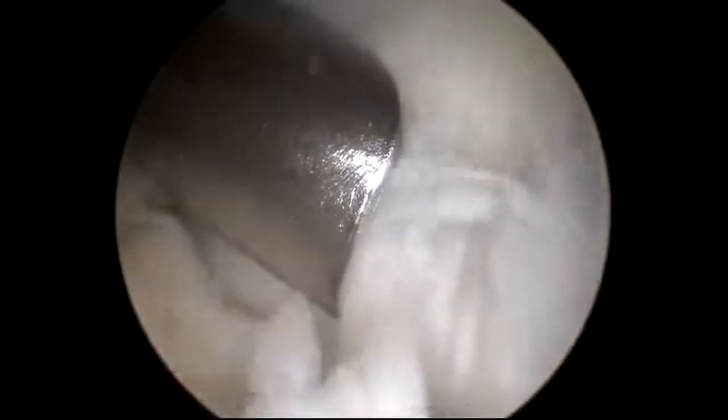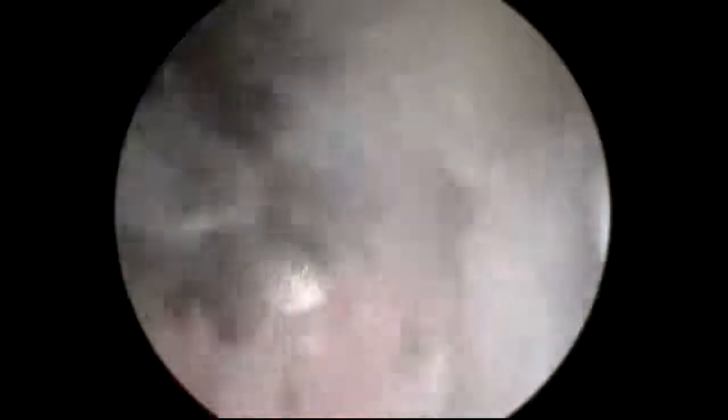We're going to go to the other side of the joint where there's a kissing lesion — a bone spur on the other side of the elbow joint — which impinges or hits against the bone spurs we already removed. We'll use the same burr to remove these bone spurs.